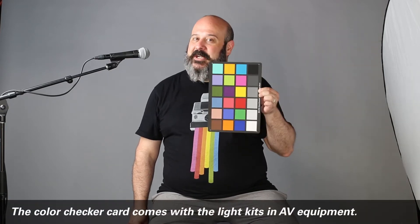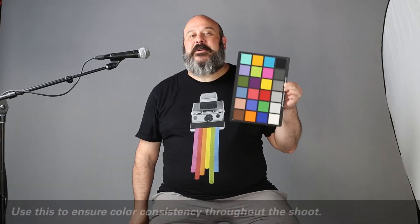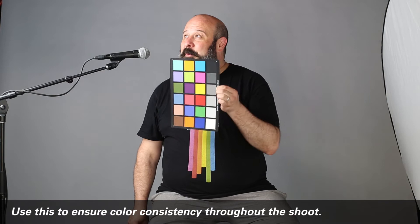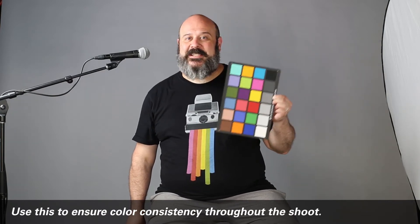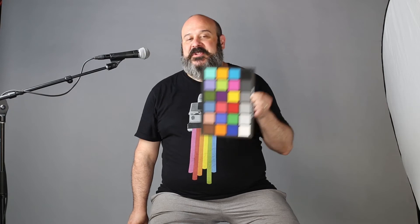An X-Rite color checker card is used for color consistency throughout your shoot. When you're in a controlled lighting environment like this, these things come in super handy. You make something called a control shot, and I will explain in a follow-up video how the control shots work. You'll see me through the time-lapse video make control shots of Janae that will be explained later.